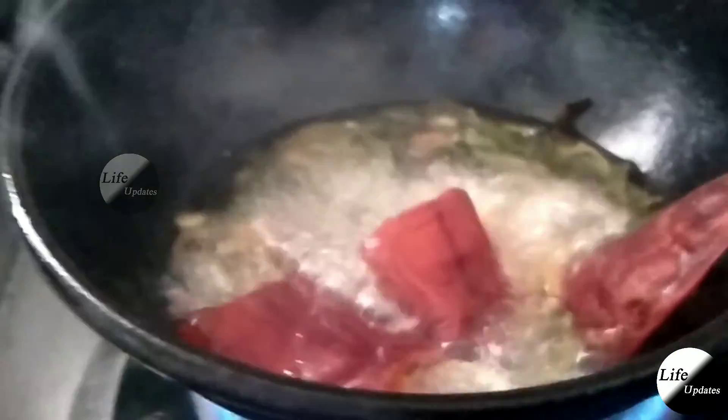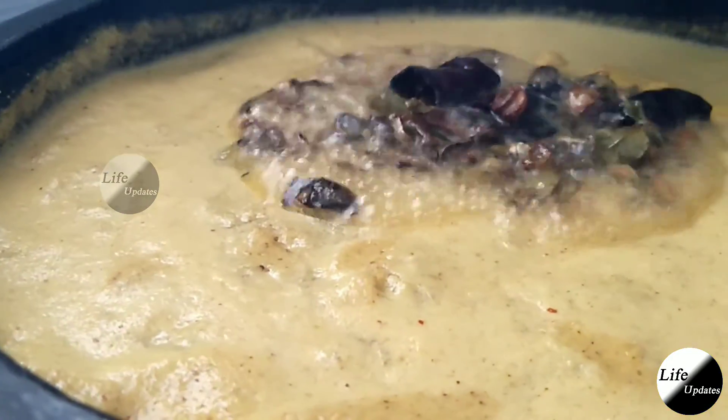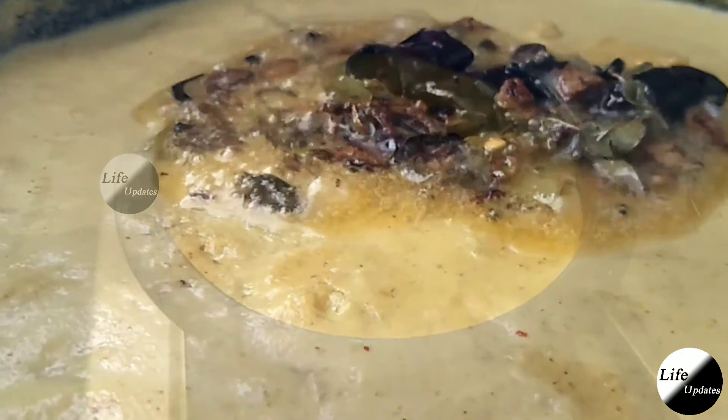Add 1 tablespoon of dough, add a whole pot and add the dough. Add a little bit of light. We are ready for this recipe.